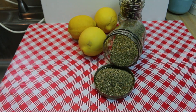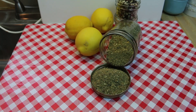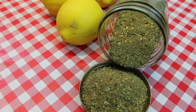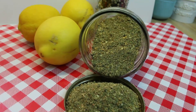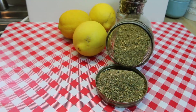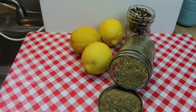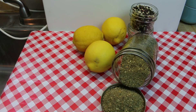Hi everyone, I'm Noreen and welcome to my kitchen. Today we're going to be making our own salt-free lemon pepper and herb blend, just in time for summer barbecue season. We're going to be making a lemon pepper and herb chicken for dinner tonight, so I needed to whip this up quick and easy using seasonings I already had on hand. This is perfect for grilled meats, fish, vegetables — just about anything you're going to be putting on the grill this summer.